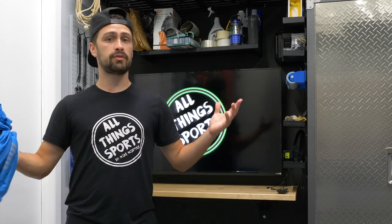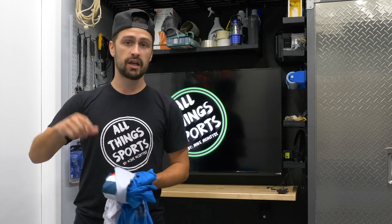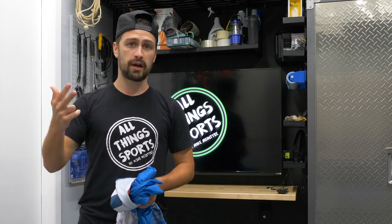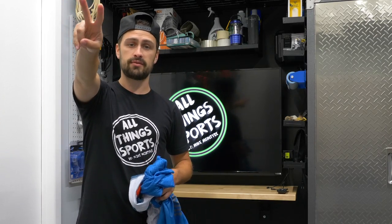That's my review. Thanks to the company, Ool Active, for sending these jerseys out. Let me know what you guys think down below in the comments section, leave a like, hit the subscribe button, hit the bell notification, and I'll catch you guys in the next video. Mike McIntyre, All Things Sports, for now. Take care. Peace.